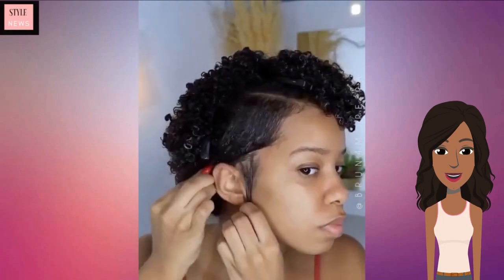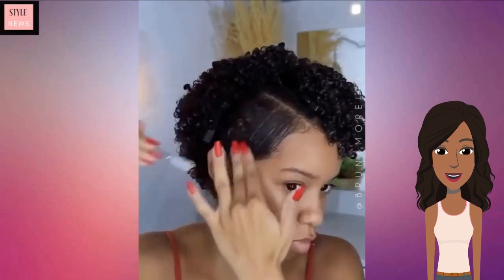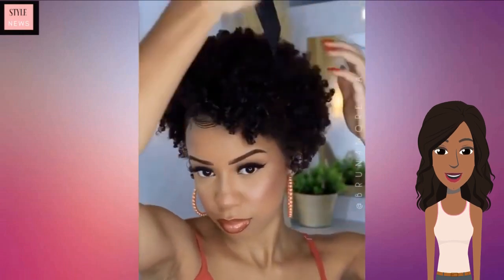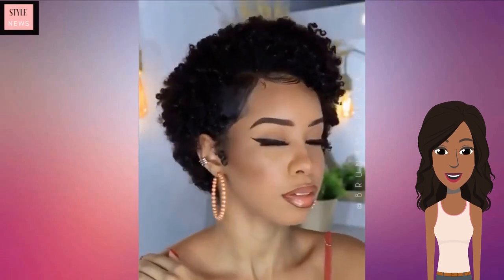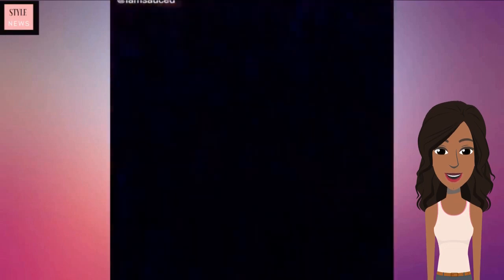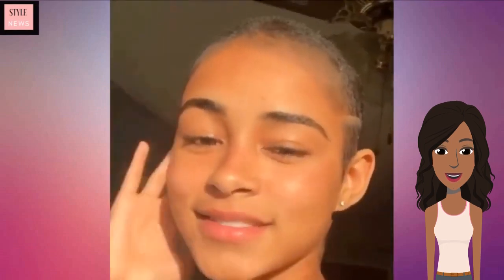That's a nice way to slick your hair down and add more volume to the other side. For this one she also decided to get a very short fade with a lining on the side.